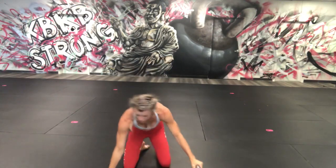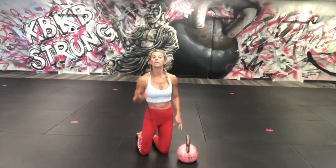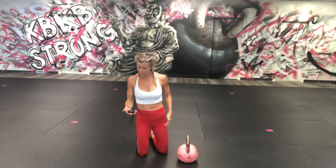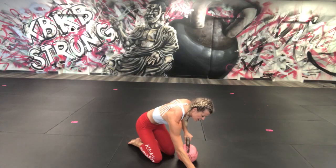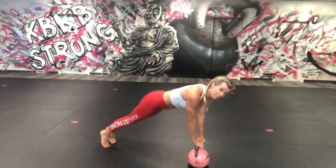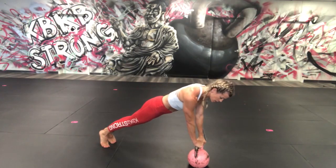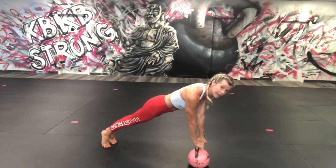We're going to plank — 20 seconds, switch positions every time. I'm going to use my bell. Plank off that bell — remember, not butt up, butt down. Hold it nice and strong, engage your shoulders, don't let them fall through.